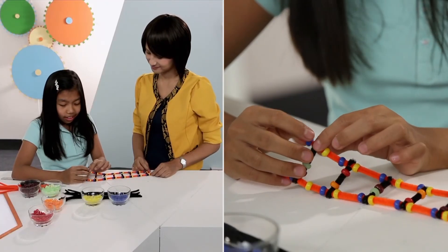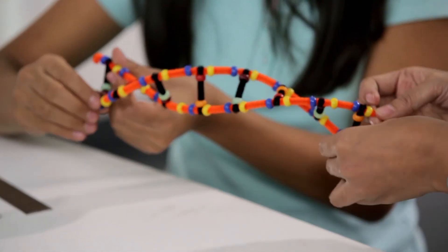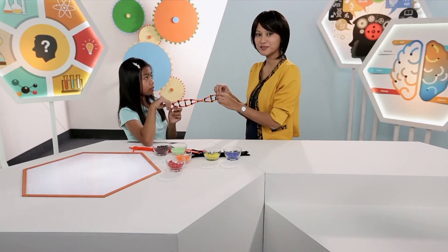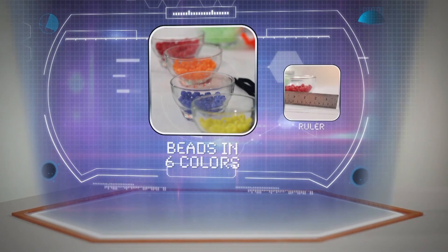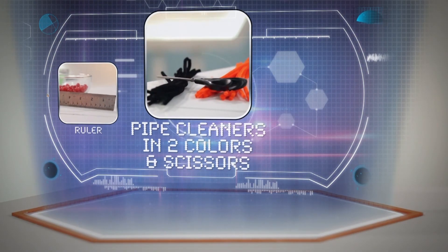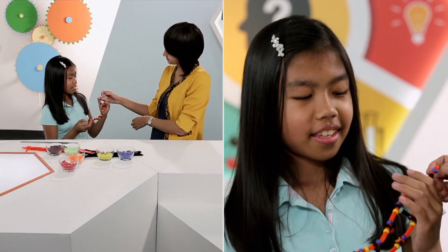And there we have it — that's our double helix DNA strand. If you want to make yours at home, here's what you need: beads in six colors, a ruler, pipe cleaners in two colors, and scissors. Thank you so much for coming by. I'll show these to my friends now.